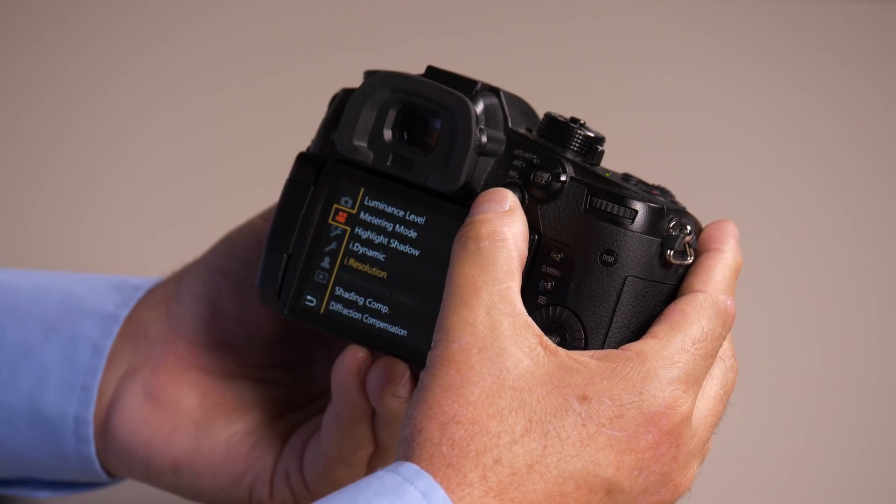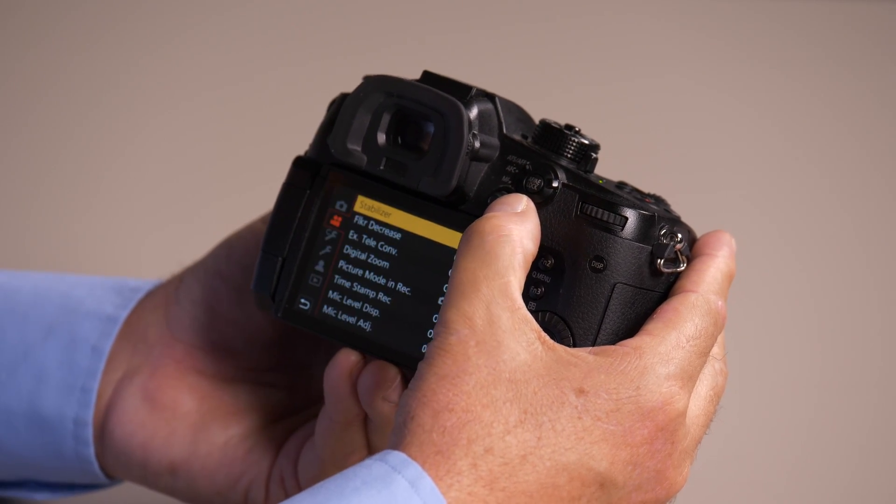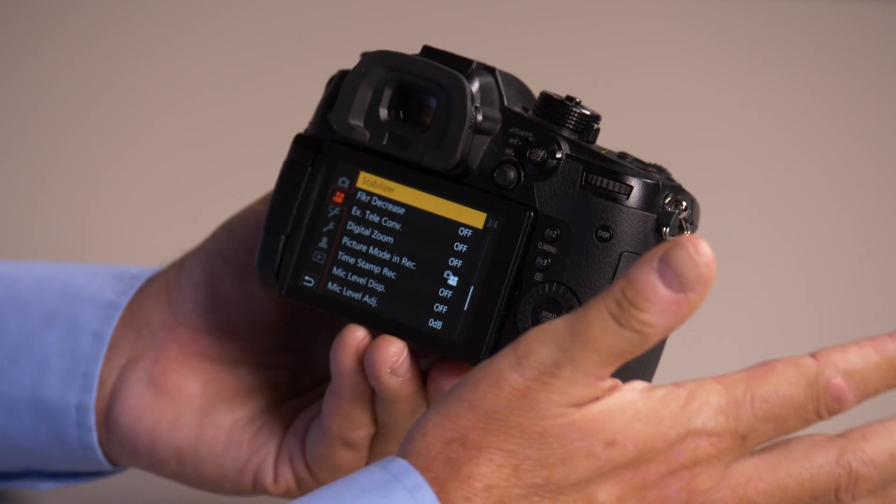Another great use for the joystick is to move around the menus. You can go up and down, left and right — you can go anywhere you want with the joystick, so it's extremely useful.